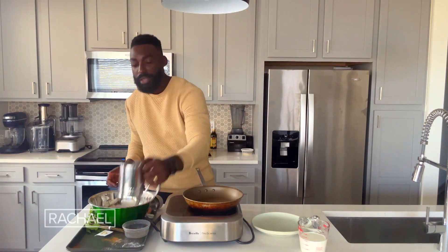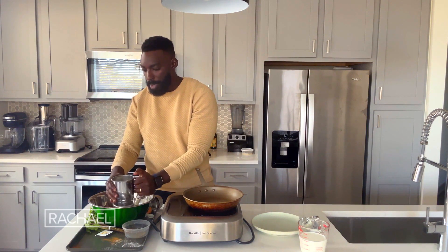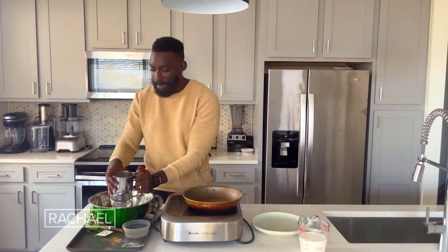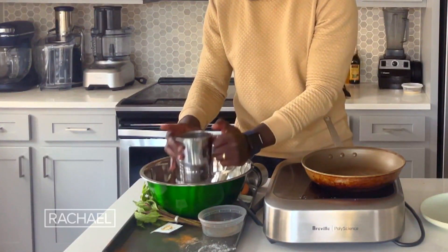Now I have some flour, about two cups, so we're just sifting through. I already got my baking powder, my baking soda, and a little bit of my spices — cinnamon and nutmeg in there as well.